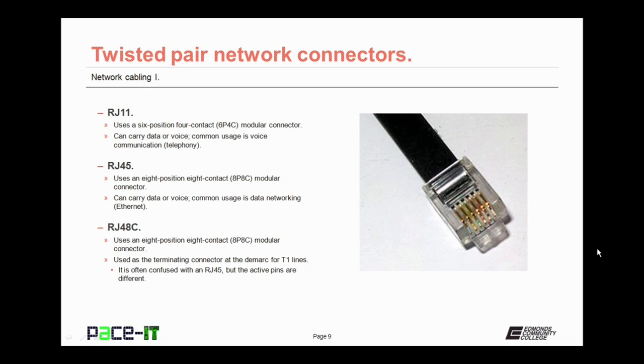We'll begin with the RJ11. You don't see these very much in what we think of as networking, but you do see them all the time. The RJ11 uses a six-position, four-contact modular connector — a 6P4C modular connector. It can carry data or voice, and its common usage is voice communication, telephony. All of your telephone jacks are RJ11s.